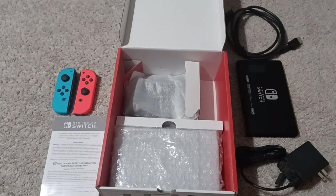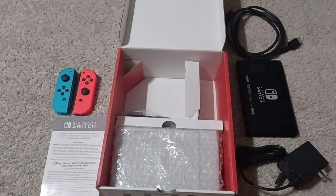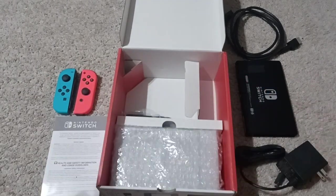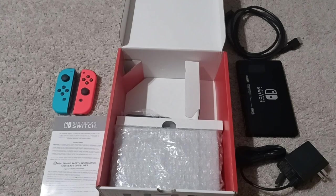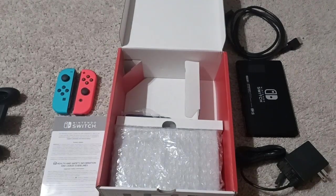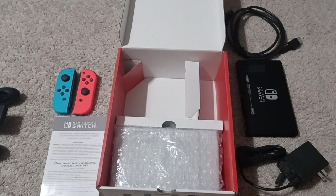This is the Joy-Con grip controller — you can just put the Joy-Cons right in here and play like this. Nintendo Switch does make Xbox-style controllers too, and I do have one to unbox for you guys as well. I also got the case for it, but I'll explain more about that later.